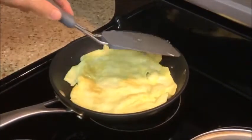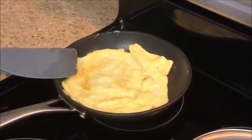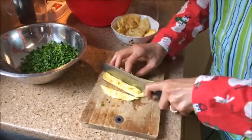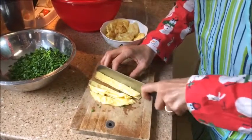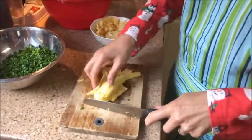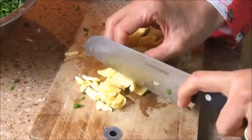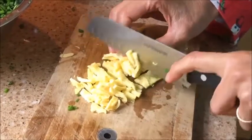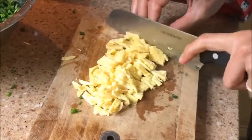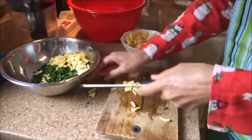Now Lee has the eggs that have been fried, and she's cutting them up into small pieces — dicing them — and then adding them to the chives.